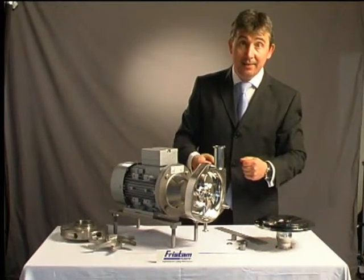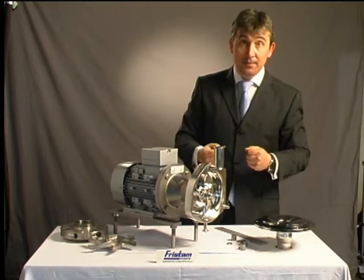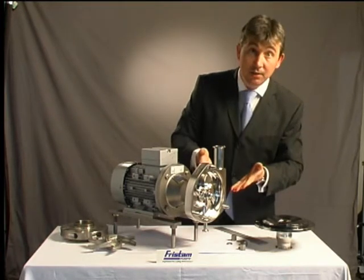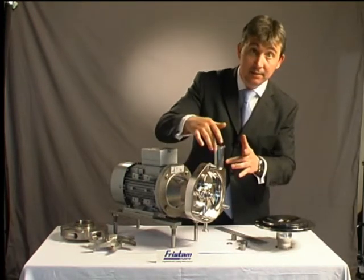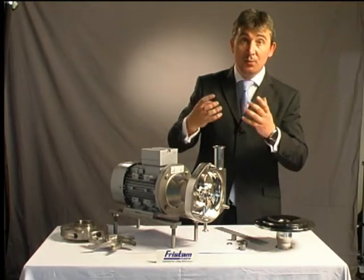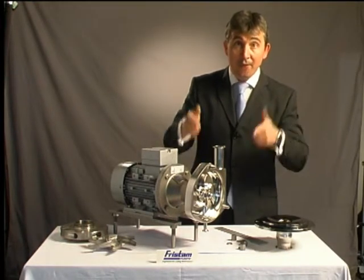And also we can handle entrained air — gases within the fluid — better than others. Another key advantage is our low NPSH. Because it's so tough, there's so little movement, and it's so precision made, we can handle units with a much lower NPSH. So on evaporators, we're first choice.